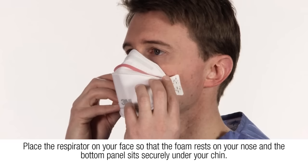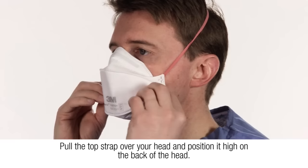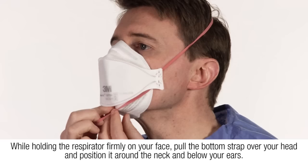Place the respirator on your face so that the foam rests on your nose and the bottom panel sits securely under your chin. Pull the top strap over your head and position it high on the back of the head while holding the respirator firmly on your face.